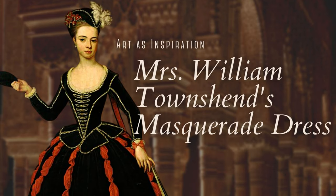Last year I made a video where I detailed out what I thought was the outfit in this painting of Mrs. William Townsend's masquerade dress. I'll link that video in the description in case you haven't seen it yet. This year I'm going to the Labyrinth Masquerade in Los Angeles, and what a perfect opportunity to recreate this gown. Since this video is going to be on the longer side, let's go ahead and get started.